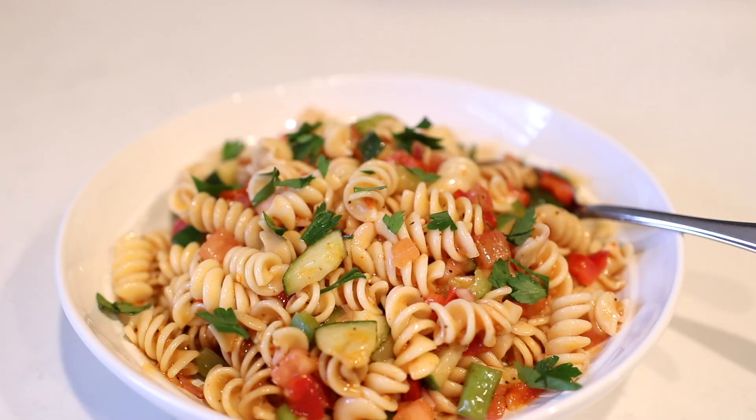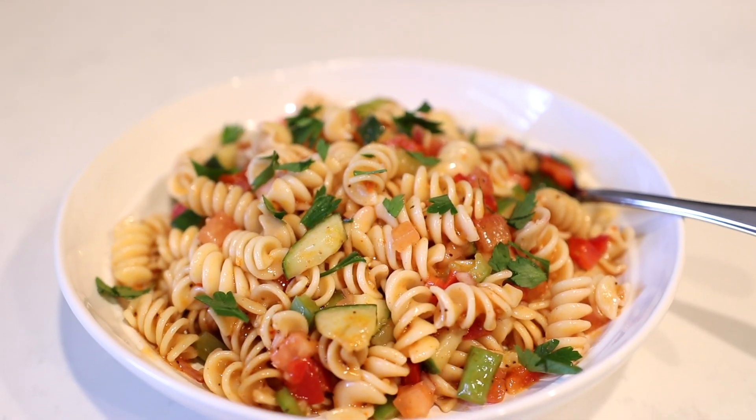Hey everyone, I'm Marsha and today we're going to be making a simple and easy pasta salad. This is my favorite pasta salad recipe because number one, it doesn't include any cheese. And if you've been following me on my channel, you know that I am on my own dairy-free journey, so no cheese is a plus.